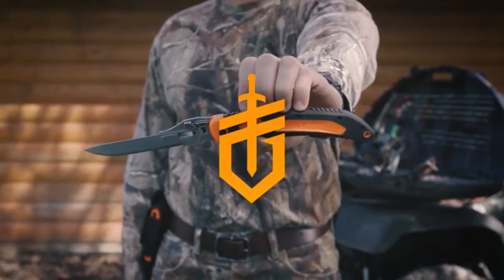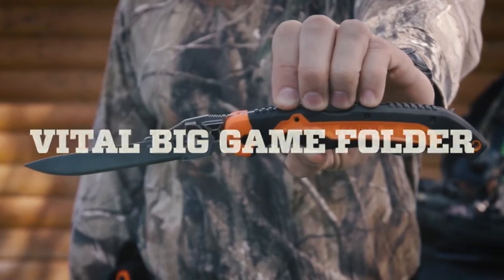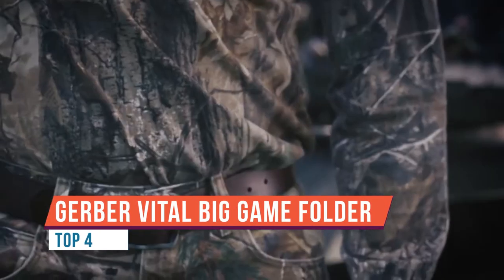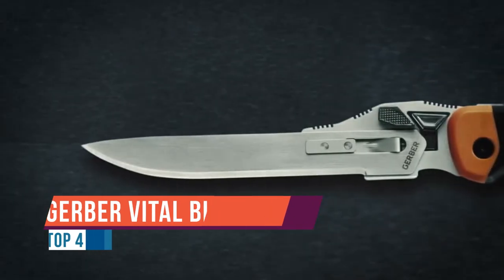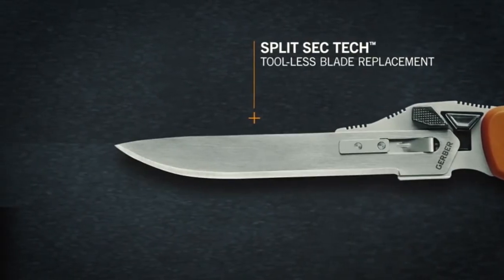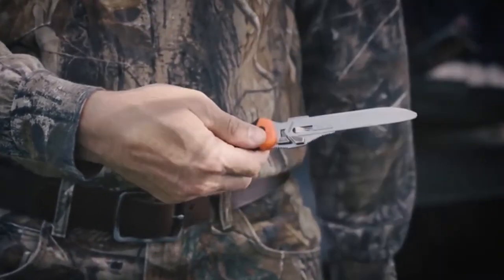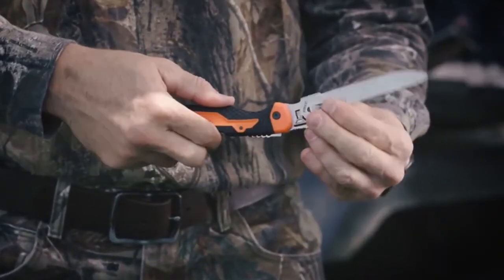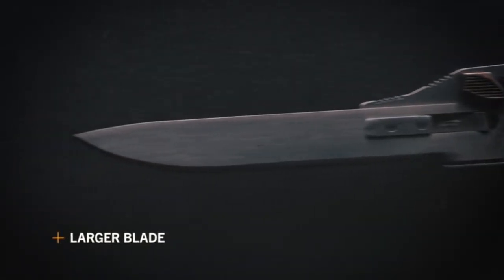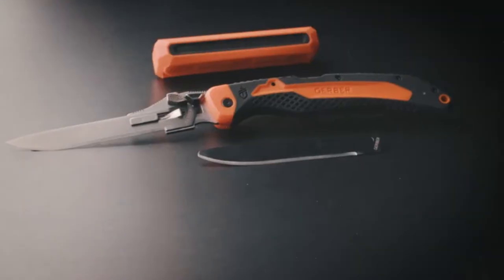Today we're taking a look at the Vital Big Game Folder from GoGo. Have you ever been trying to skin your game and realized your knife is just a little too dull? In this tiny little pouch you'll have everything you need to make sure that your knife is always sharp when you need it most.